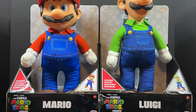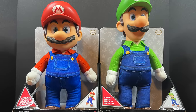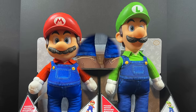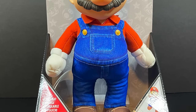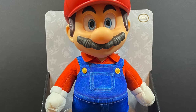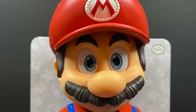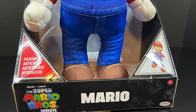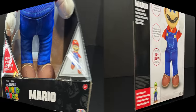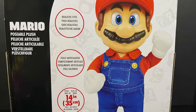First and foremost, we have an early look at their brand new 15-inch Mario and Luigi plush slash plastic figures — very large figures. Of course, what would a Mario and Luigi set be without Mario? Big, huge expressive eyes — that's what they're going for with the movie, which totally makes sense for Illumination and the animation style, which does look good. Big open box — if you get one in the store, make sure you get a good-looking one. On the back side, he's 14 inches tall, features realistic eyes, and he's fully articulated.